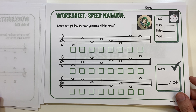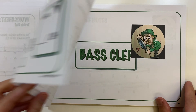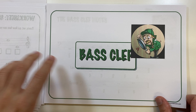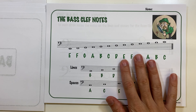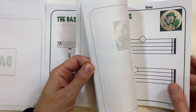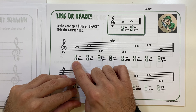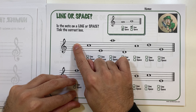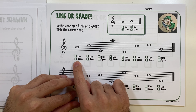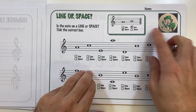Then we have a test to see how fast they can name the notes. All those worksheets are then repeated for the bass clef — the same types of worksheets just adapted for the bass clef. Going further, there's a worksheet where they tick the box for whether the note is on a line or a space — in this case a space, so they tick that; in this case a line, so they tick that.